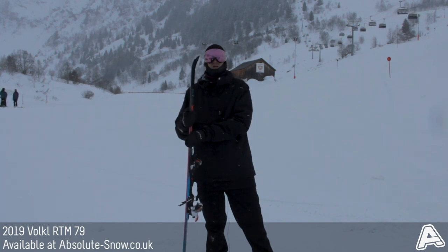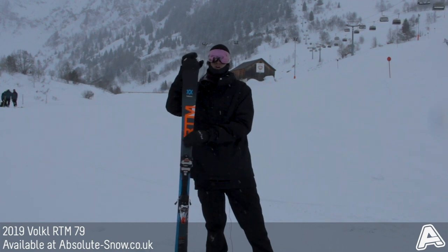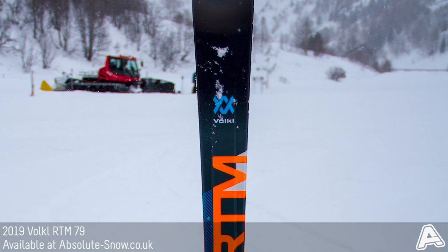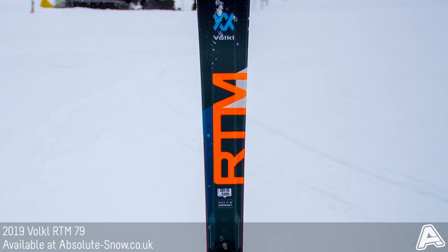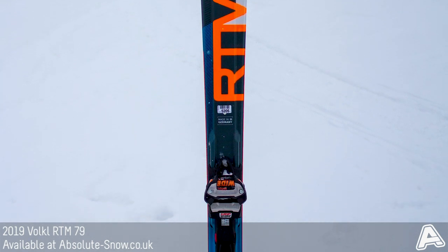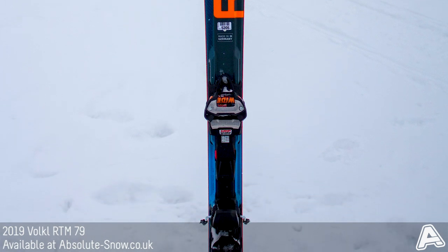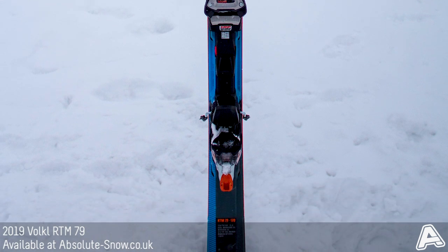That gives it a really strong edge hold, but at the tips and tail of the ski you've got a rocker profile as well as a cap construction that lightens it up and improves the handling to make it nice and maneuverable. This ski uses a dual wood core built into Volkl's 3D ridge shape — a raised structure around the center of the ski which levels out towards the edges in front and behind the bindings, creating excellent power transmission through the central portion.